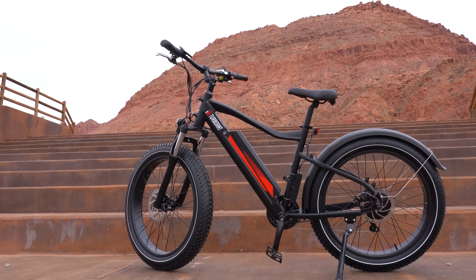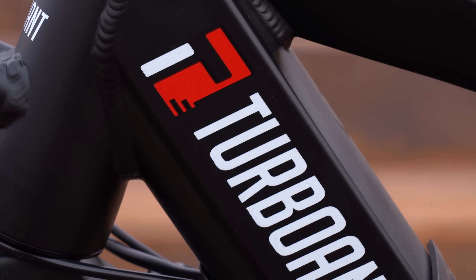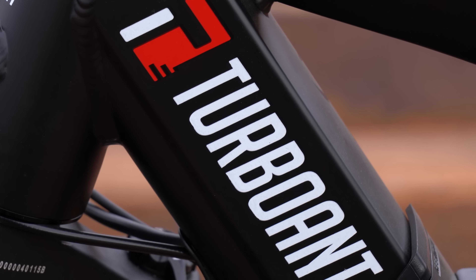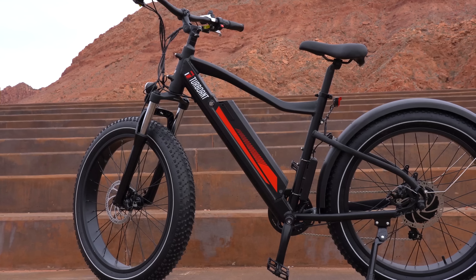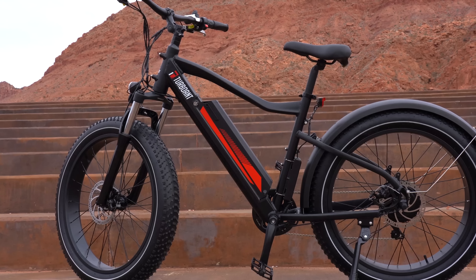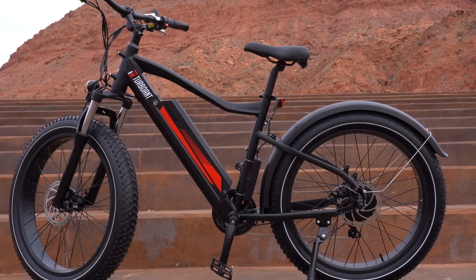Welcome back to the channel. Today I've got another fat bike — this one is called the T1 Thunder from Turbo Ant. I'm always excited to test these newer brands out because they're trying to push the envelope as far as what a bike can do. In fact, the best performing bike in this price range is a company I had never heard of, and it was their first bike that they produced. So in case you're wondering why I review all these random companies, that's why — you never know what you're going to get.